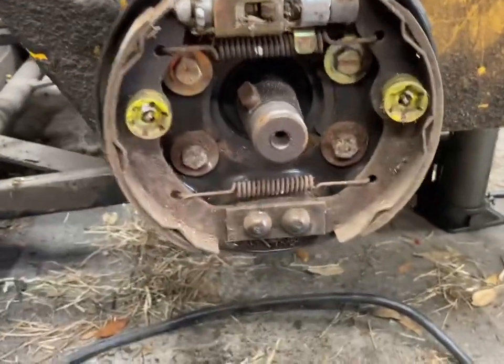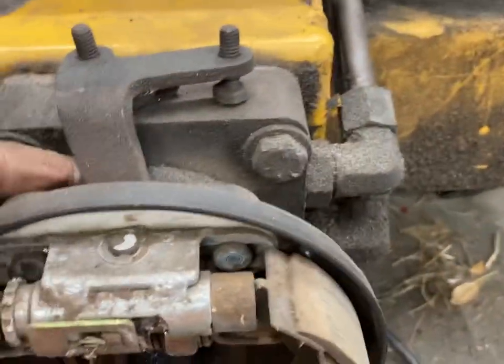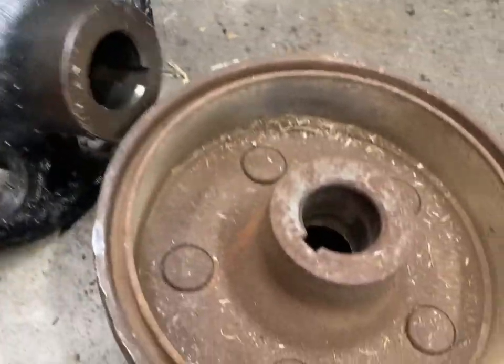I hope that was all in frame. And then I'll pull that brake backing drum — there's a little square plate back there, so that'll all come off. And then I'll put my new hub on.